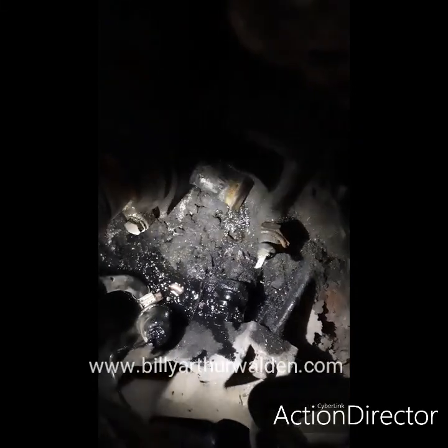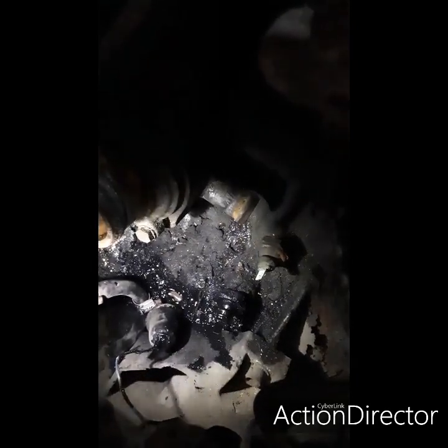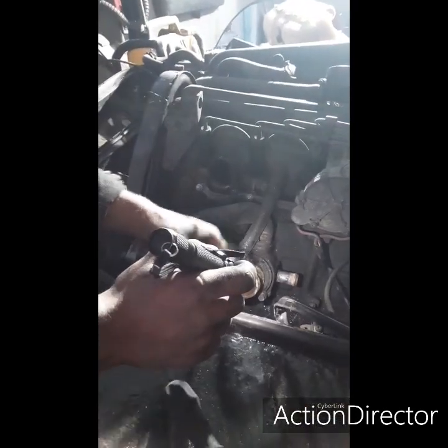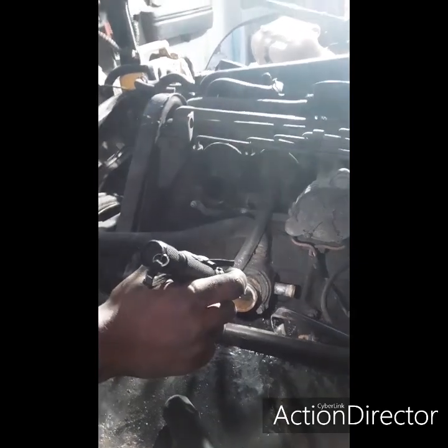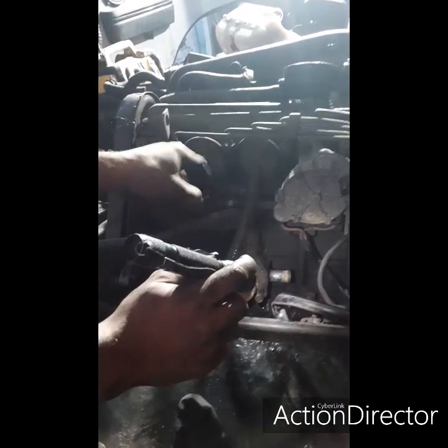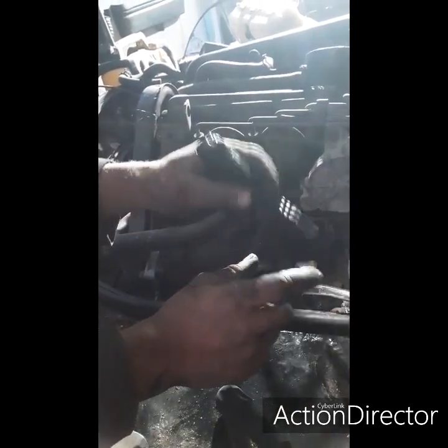The oil pressure switch has actually had oil coming out the top of it - so basically it's broken on the switch but it's still actually working because there's no warning lights on or anything. It's leaking down there onto the sump gasket area, and the other side of the sump gasket is leaking too. So what I've done is taken the water pipes off and out of the way, disconnected the glow plug wires, and disconnected all the fuel lines.